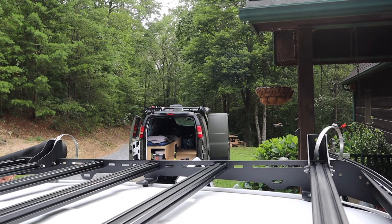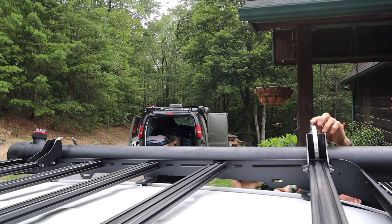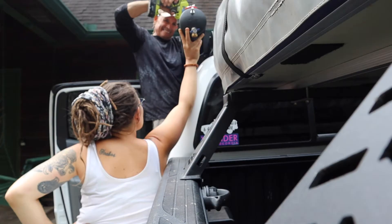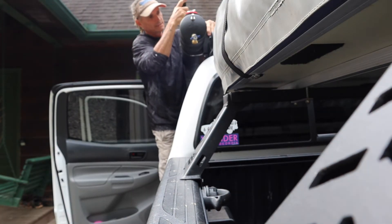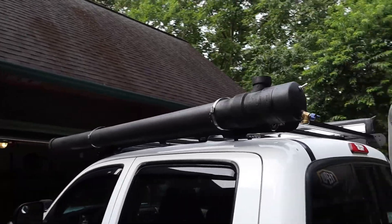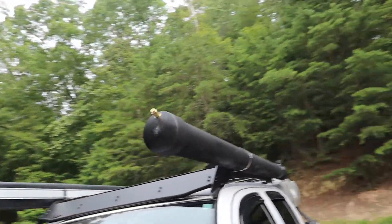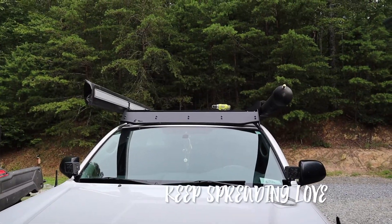Now that everything is dry and done, we're going to mount the solar shower up onto my truck. We're using awning mounts that work best with some hose clamps to get this on nice and tight. A trick my dad told me is that you never want to tighten these too tight or it's going to strip the thread. Here is the finished product! If you guys have any questions about anything done or any parts bought, please message me in the comments. I hope you enjoyed this video — please subscribe and give it a thumbs up. Keep spreading love!